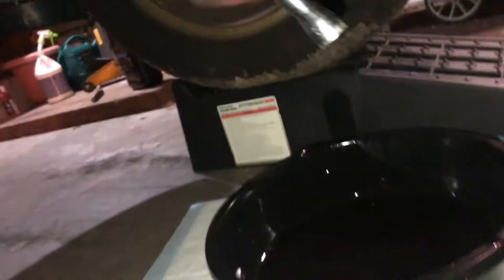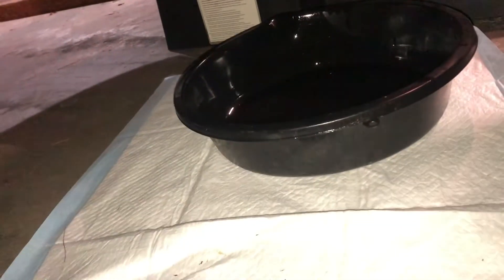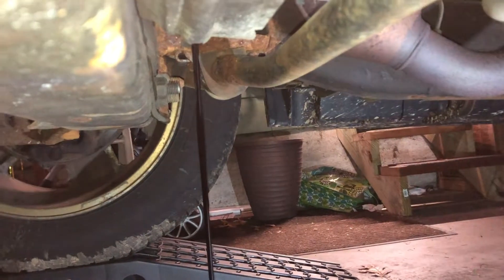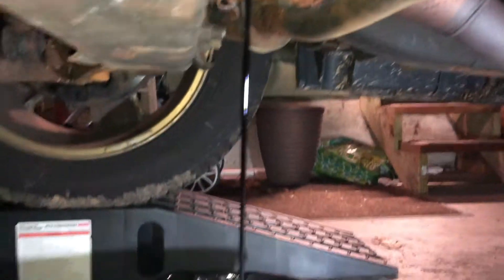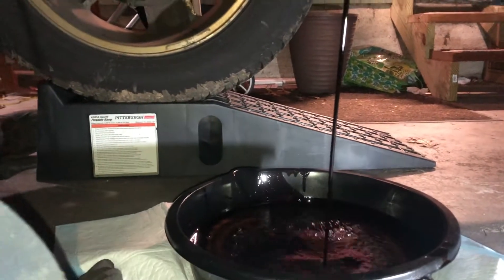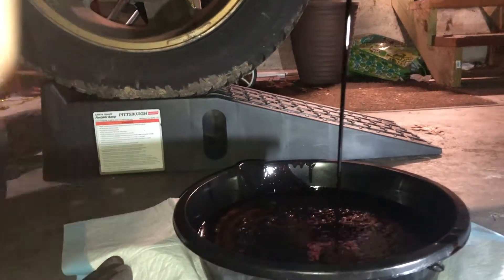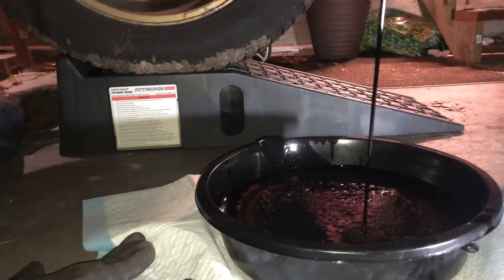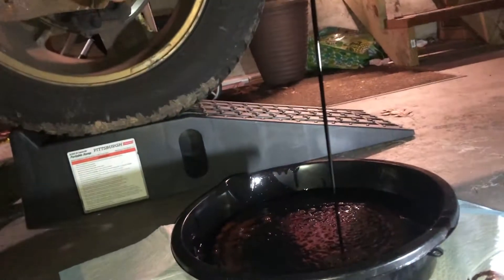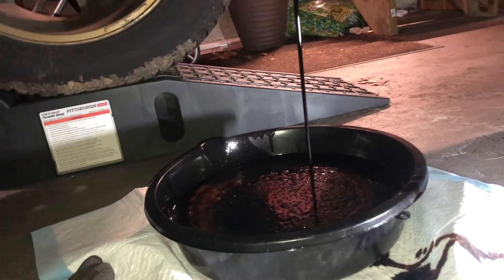You want to have your drain pan and your puppy pad ready to go because it's going to come out fast and fierce. Go ahead and pop your drain plug out and it should come out in a nice steady stream like that. I like to have the puppy pad here because as the oil moves around, you want to make sure you can move your pan so you don't get any drops on your garage floor.